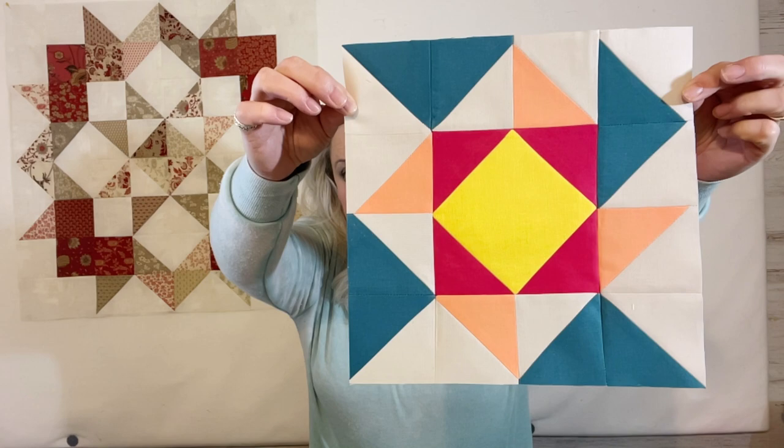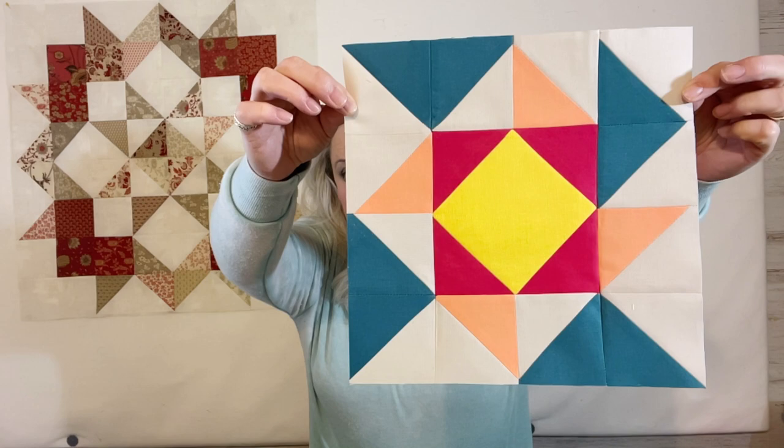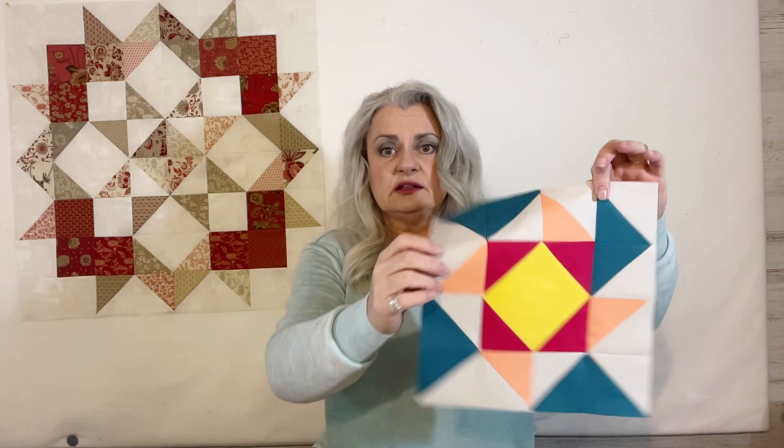One other project I sneaked in this week that I wanted to show you was from the Sew Yeah subscription box. It's called the Friends Box, and January's box was the first of this Friends Box series they're going to have this year. They're going to have a block of the month in each box, so at the end of the year we'll have 12 blocks to make a quilt with. This first one is called Tilt-A-Whirl Star, and it's just out of solids — not colors I would have picked, but that's the fun of a mystery quilt, isn't it?